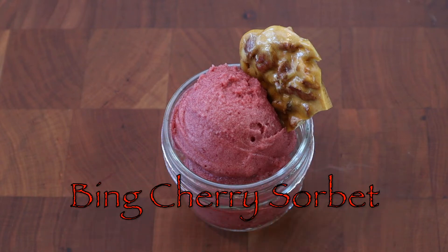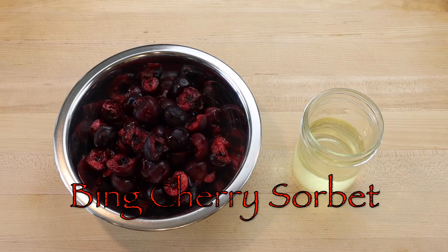To make bing cherry sorbet, start by making cardamom lime simple syrup, or a plain simple syrup of equal parts water and sugar.